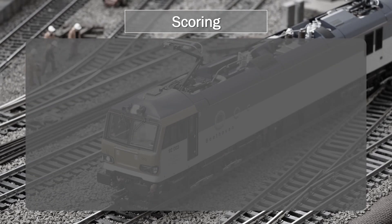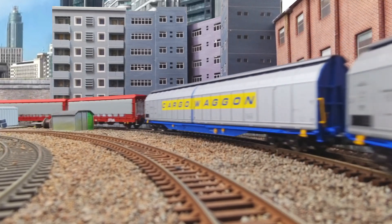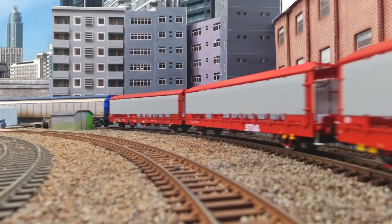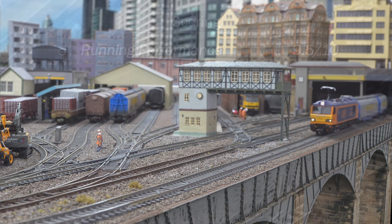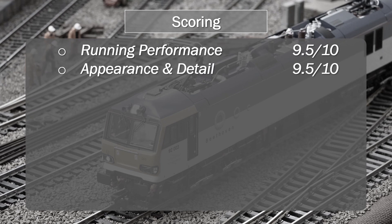Let's take an updated look at the scoring. For running performance, this is unchanged from Part 1 at 9.5 — I wasn't able to achieve the prototypical scale maximum speed on the second model either. Appearance and detail, I've increased by 0.5 to a 9.5, based on the feedback on the PCB and pantograph issues. For sound, I've upped that from a 9.0 to a 9.5, as the second model was certainly better from a volume perspective, so we're less likely to have to tweak the global volume setting — and feedback in the comments would concur with that.